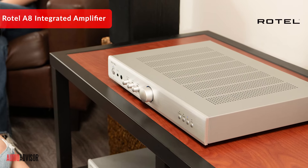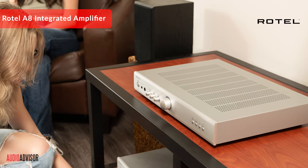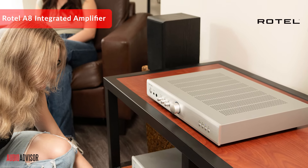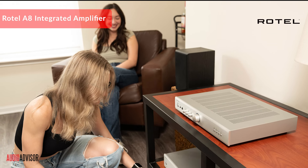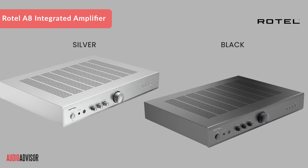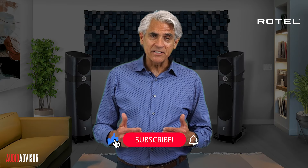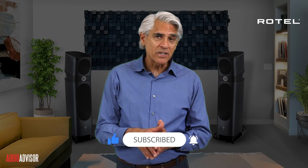This amp offers exceptional value without sacrificing the performance that Rotel is known for. Our team is always ready to help with setup or any questions you might have. Whether you're building your first high-end system or looking to upgrade, the Rotel A8 deserves serious consideration. It's available in sleek black or sophisticated silver to match any decor. If you found this video helpful, please like and subscribe to our Audio Advisor YouTube channel for more in-depth looks at great audio gear.